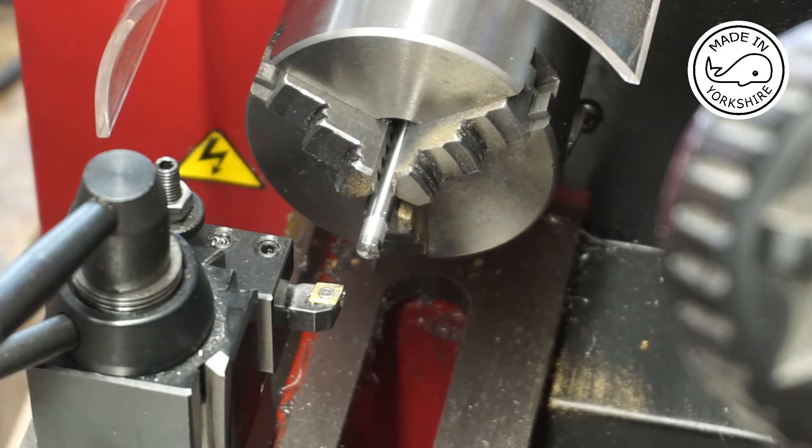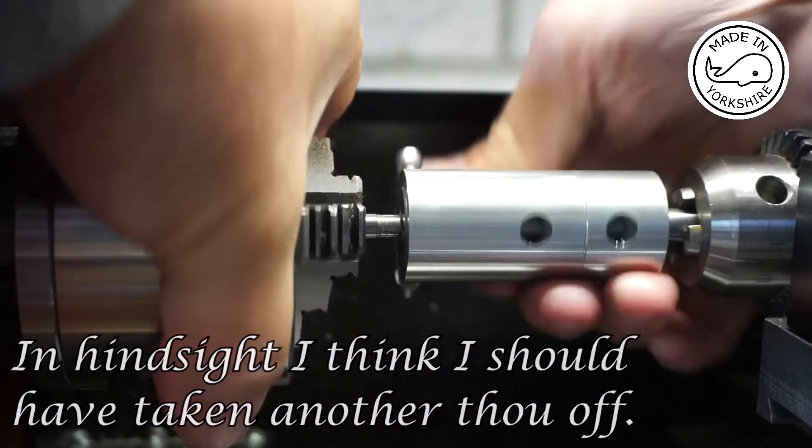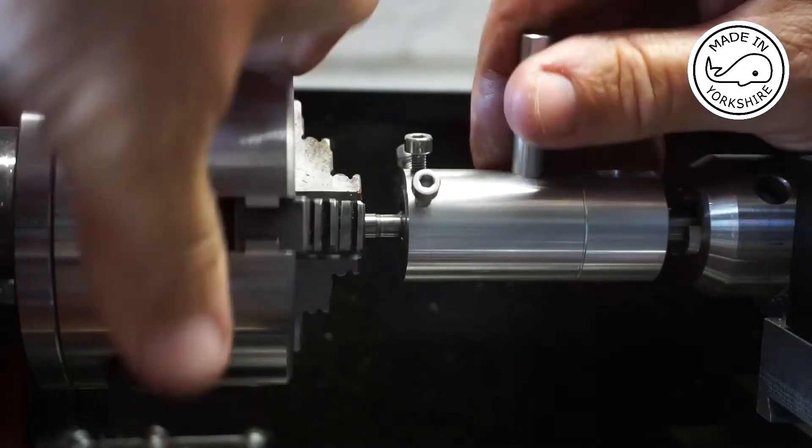6.02 — that'll do. I love this die holder I made. So this is cutting the thread to an M6.